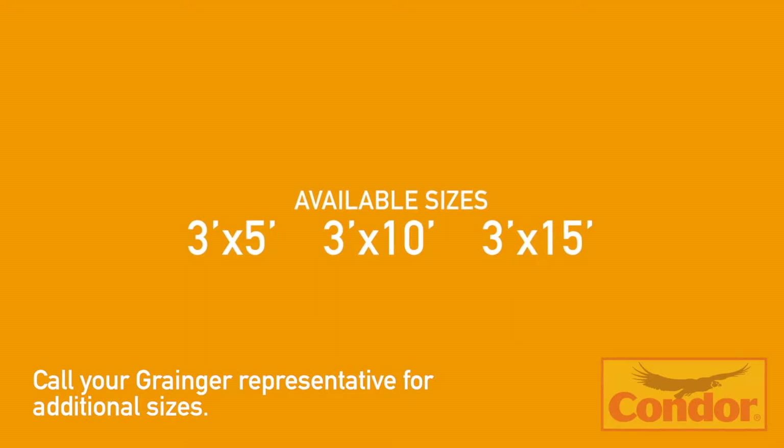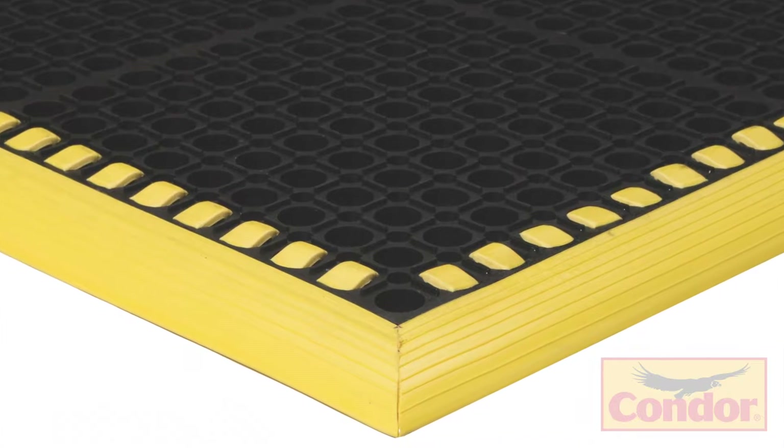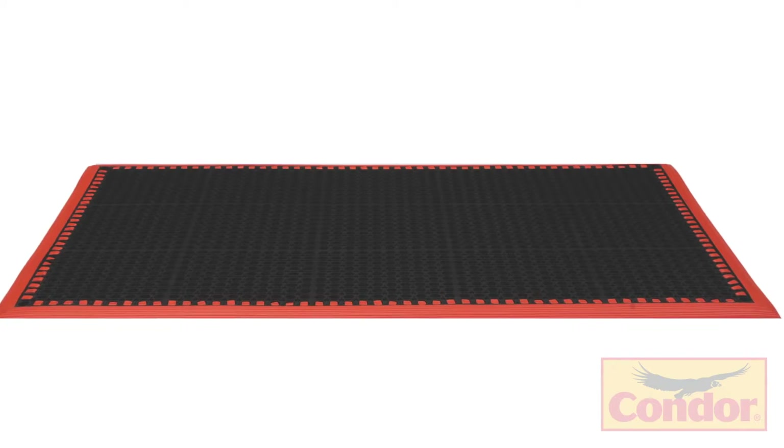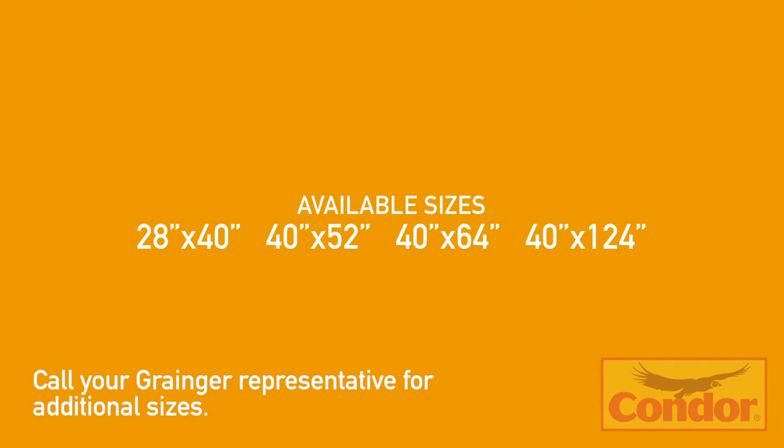Our grease-resistant black mat is available in three sizes: 3x5, 3x10, and 3x15. Our grease-resistant black with yellow safety border and grease-resistant black with orange safety border products are available in four different sizes: 28x40", 40x52", 40x64", and 40x124".